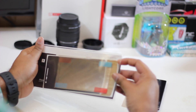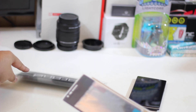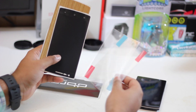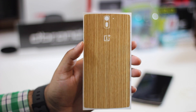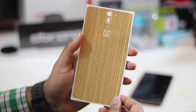As you can see, I ordered the bamboo skin for the back and the matte black version for the front, and along with that it comes with two regular screen protectors for the device. The material on the skin itself does actually feel like wood — although it's not really wood, it does give that wood-like feel and adds a nice touch to it.